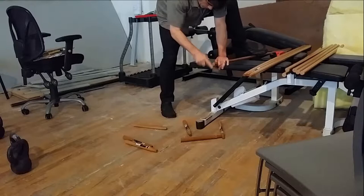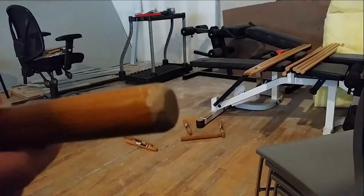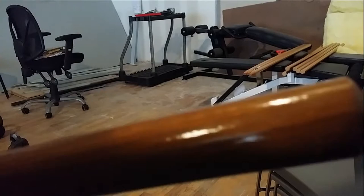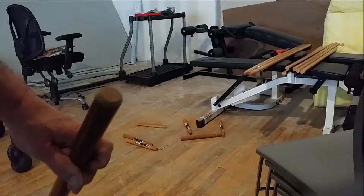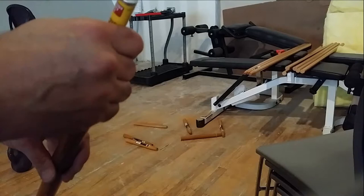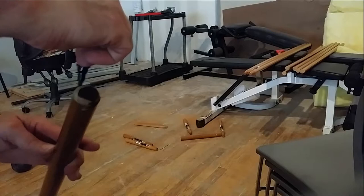Here, I'm filing down the cut end of the wand to round it off a little and make it look finished. After rounding off the end, I apply a little bit of a touch-up staining pen in order to finish it off and make the color of the wand look more uniform. Certainly, you could buy a can of stain and some finish, but these touch-up pens that are made to repair scratches in finished furniture do the job in one coat.